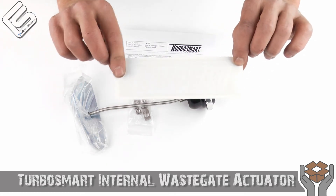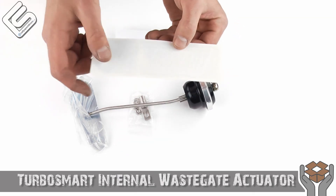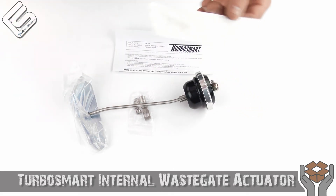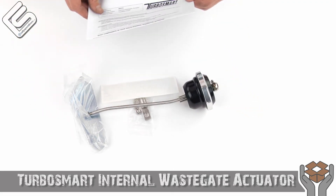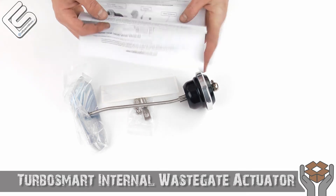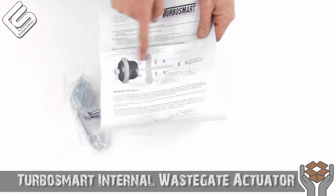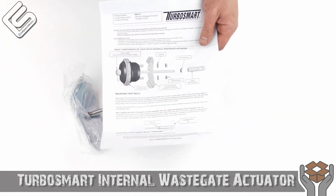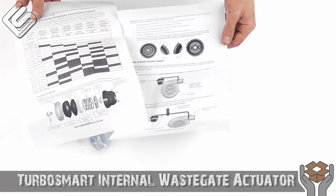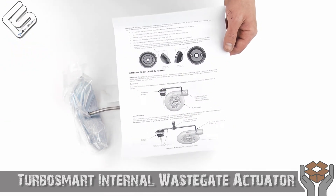Cool TurboSmart sticker — you can't see it of course, because it's very, very white against this white background. A little bit closer, really high-quality sticker. Thanks TurboSmart. They do include instructions on how to install this, which is really nice, because if you're just looking at it, you don't know exactly where everything goes or how to mount it up. Or maybe you do, but it's nice that they do have instructions — including how to set it up with your boost controller.